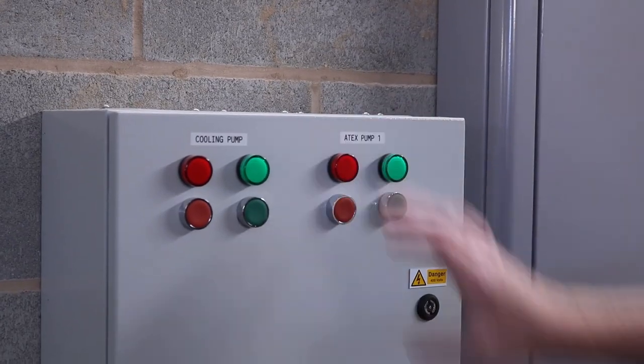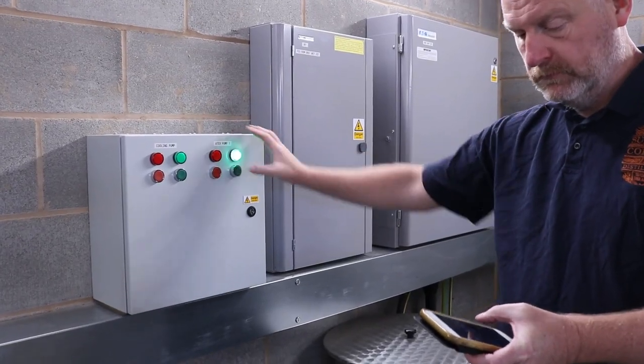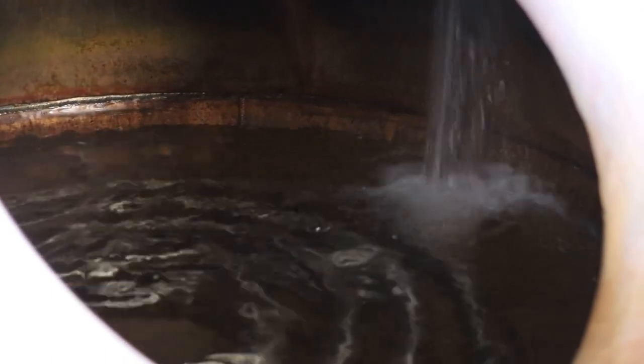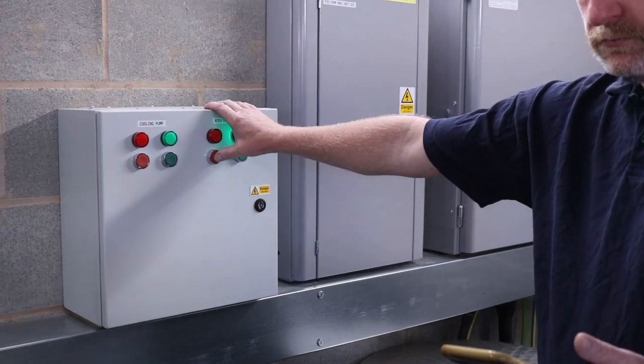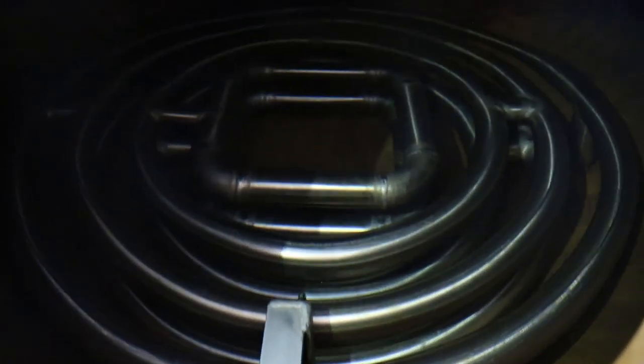Next we turn off the Atex pump, switch over a hose and start filling Clara with highly purified water made on site using our reverse osmosis water purification system. We add less water than GNS because the alcohol strength needs to be quite high. Once the water is in and Clara has been charged to her 300 litre working capacity, the level of the alcohol and water combined just about reaches the bottom of the hatch as you can see here.